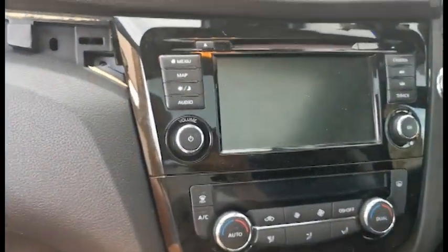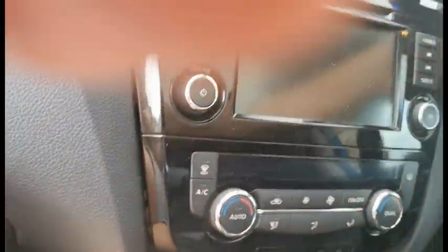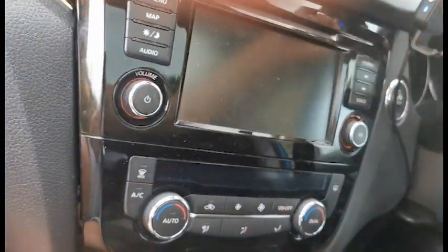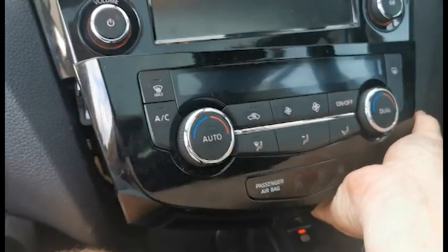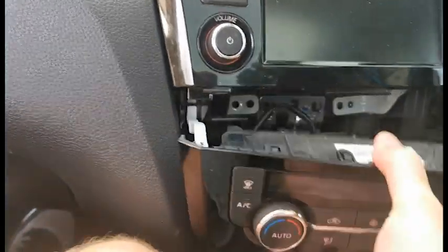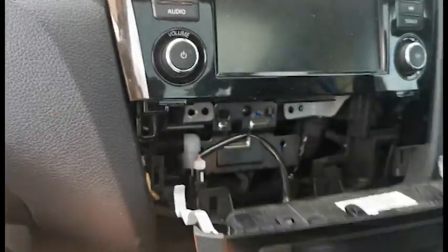Now this radio is normally screwed in — I've already unscrewed it as I've played with it before, so this would normally separate. Let's get this off the side here, get this out of the way. I'll get this side out here. This drops out. So much easier with two hands. There we go.